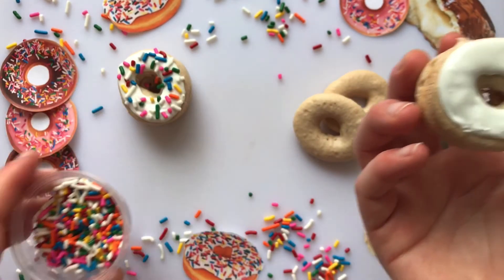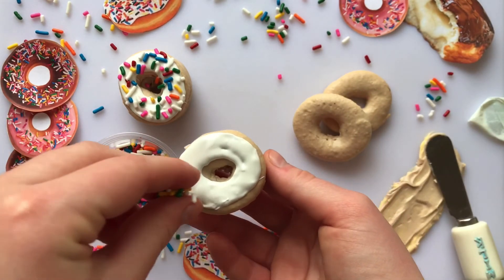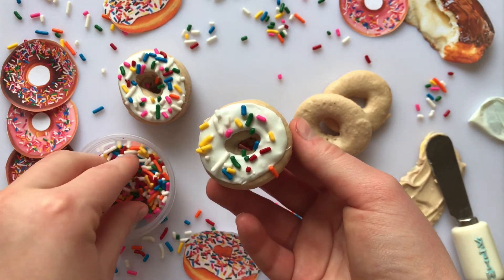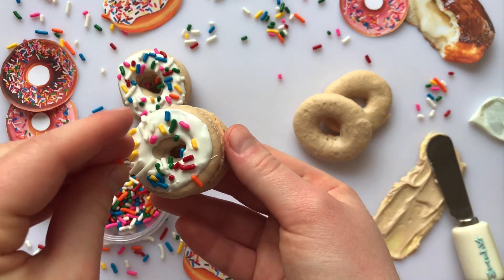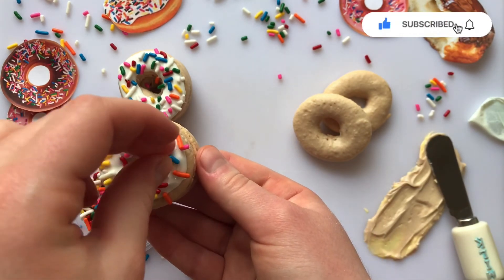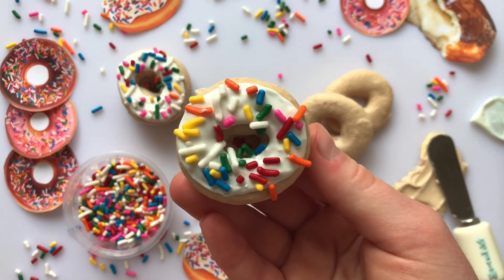Before the chocolate sets, add some of your favorite sprinkles on top to finish these off. I hope you love these adorable mini donut macarons as much as I do! If you have any questions about any of the specifics in the video, feel free to comment below or DM me on Instagram at TheDopBrickery.